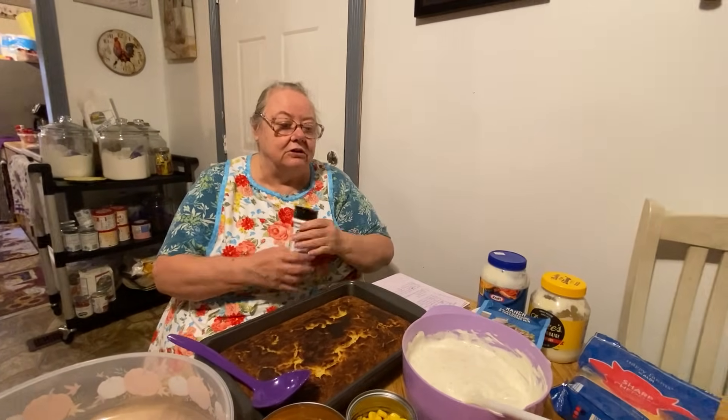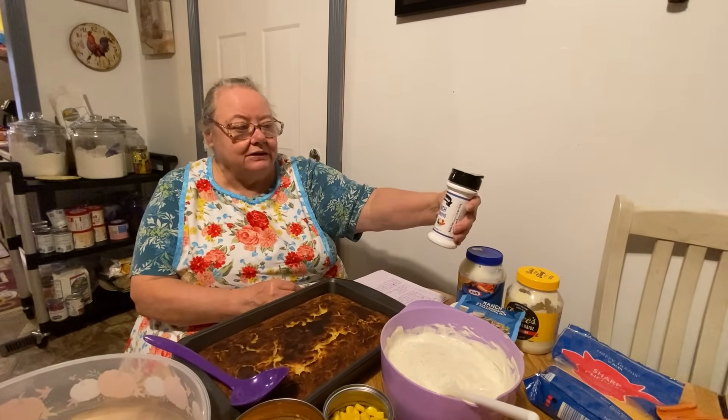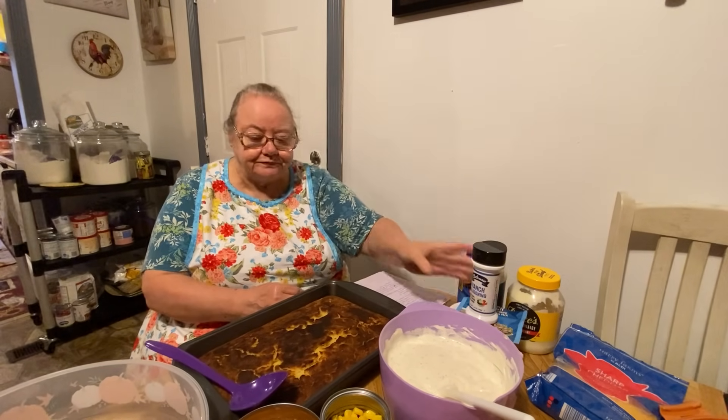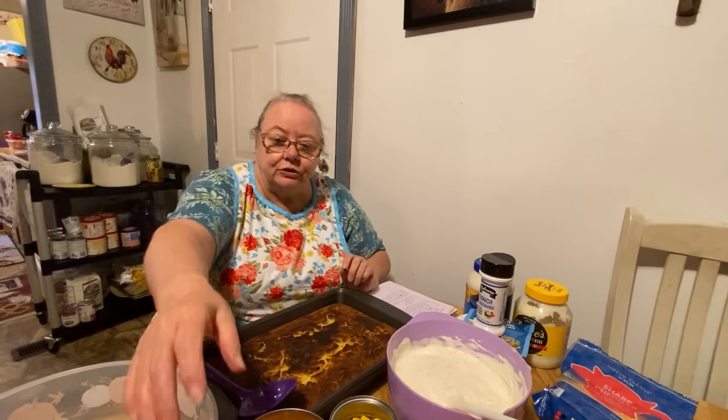Somebody sent us this ranch seasoning and I put some of that in there too — I like it better with both of them together. Then for the salad you have your pinto beans, your sweet corn, diced tomatoes, and diced onions.